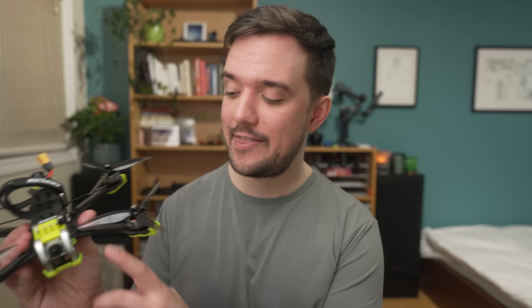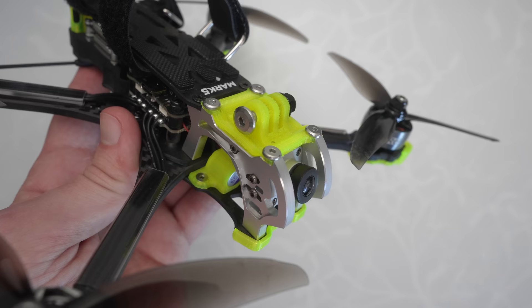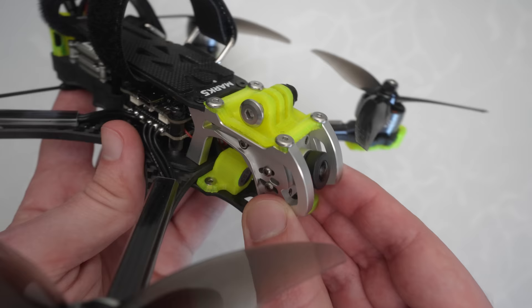A reason why you might want that extra protection on this drone is because the Mark V HD — which is this one here — actually comes with the original DJI camera, which recently hasn't always been easy to find, and I think a lot of people would agree has the best quality video out of all the current digital cameras right now. So that's a really nice touch.